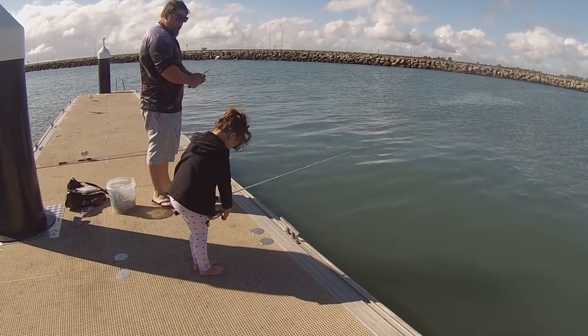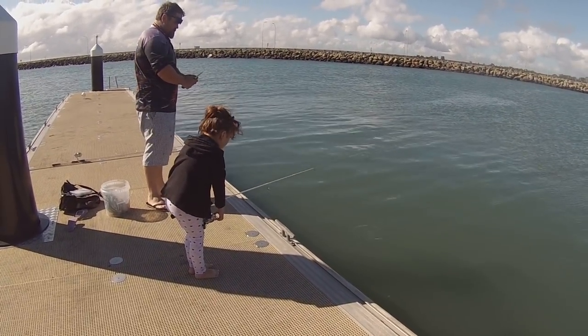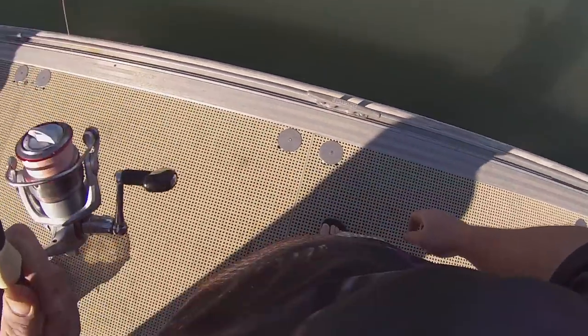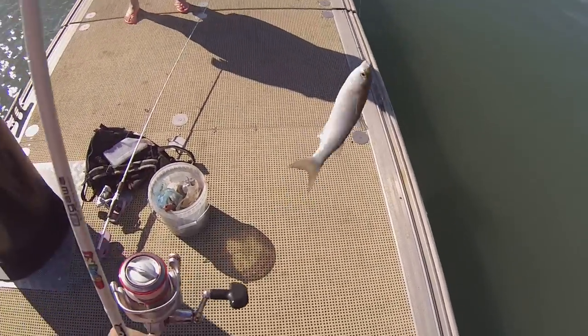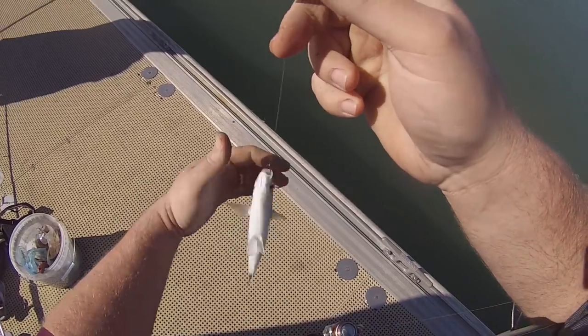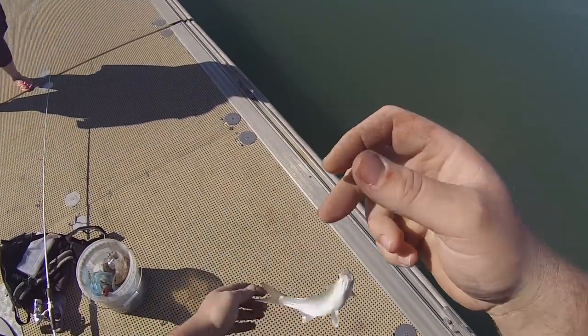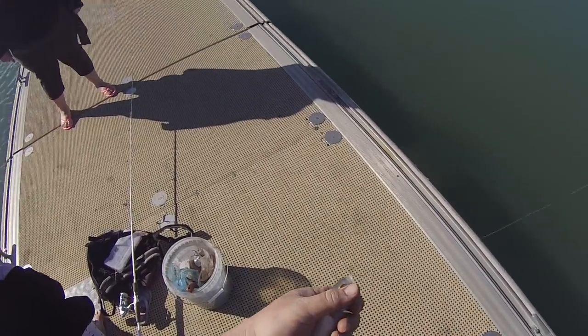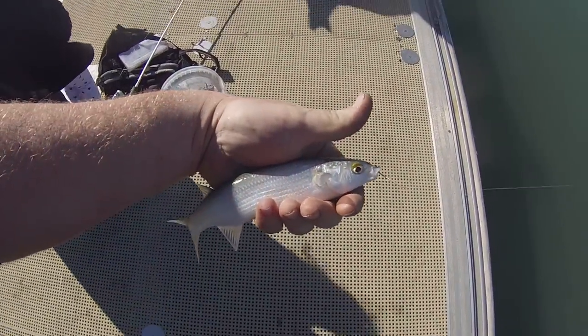Right now I'm just cubing up a muley. The idea here is to just slowly introduce parts of the bait you're using into the water — gets the fish feeding and more used to eating that type of bait. When you put your hook bait in the water — as you can see here — a nice yellow eye pilch took a liking to the muley fillet. Now these things make exceptional bait, so these ones are coming home with us.